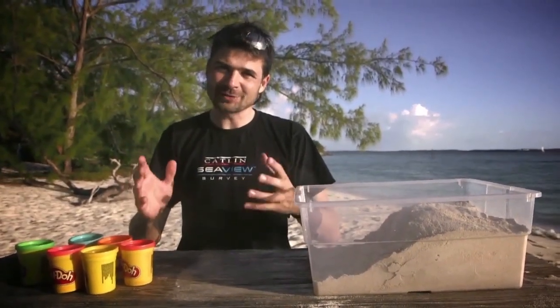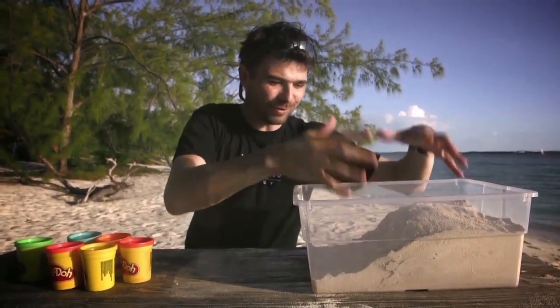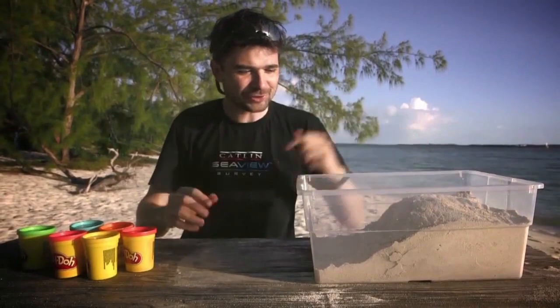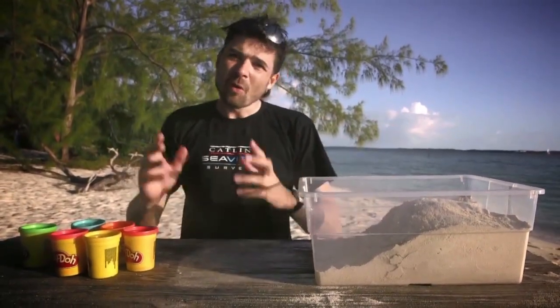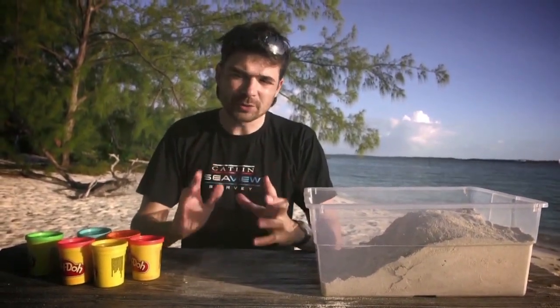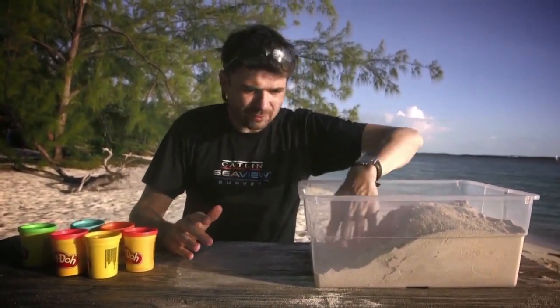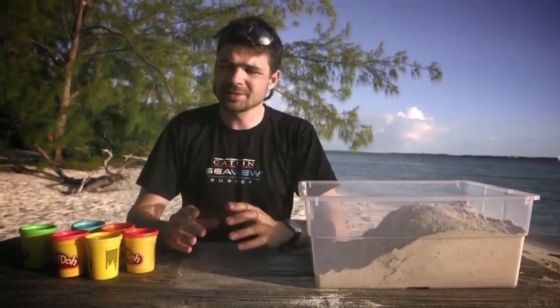We've just waited half an hour to an hour to let the clay dry in the sun — we also added some more sand to make this a more realistic reef look and give us a lovely cross section to work with. What we're going to do now is look at five or six different coral types and work out where they're going to be in our coral reef habitat, remembering those zones: the reef flat, the lagoon, the reef crest, the fore reef, and then the reef slope down to the open sea.